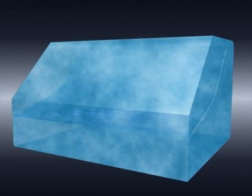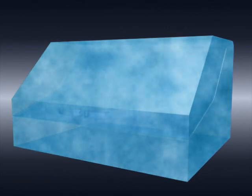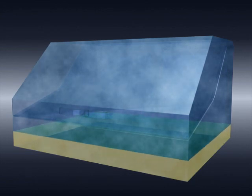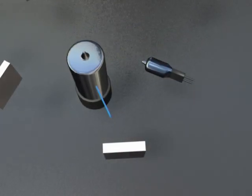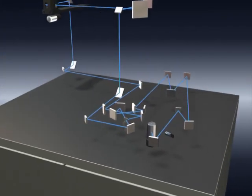Measurements in the deep UV region can be affected by another problem: deep UV light below 190 nanometers is easily absorbed by the oxygen contained in air, making measurement impossible. To solve this problem, the SolidSpec 3700 DUV employs a highly accurate nitrogen purging system that separately purges the light source, monochromator, sample compartment, and detectors. Thanks to these features, high sensitivity measurements in the ArF laser region have become possible.